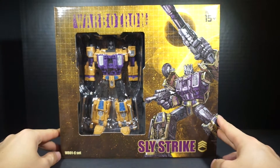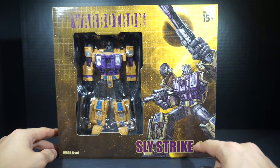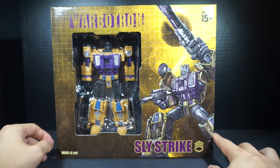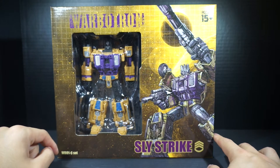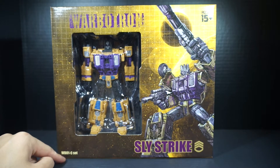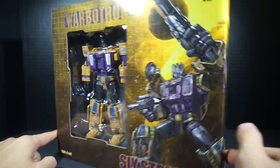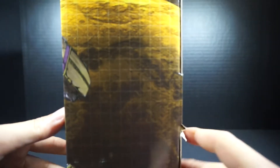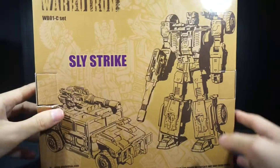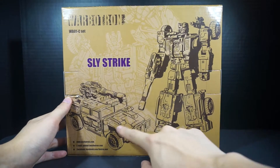Here we have Slystrike in its packaging. A nice colored artwork — what we saw before on the sleeve — and a nice window that shows the robot mode of Swindle. In the bottom left it says WB01C set, that being for the third member. There's really nothing on this box itself on the side or the top.